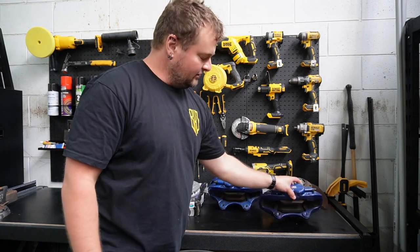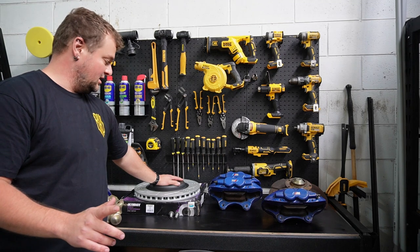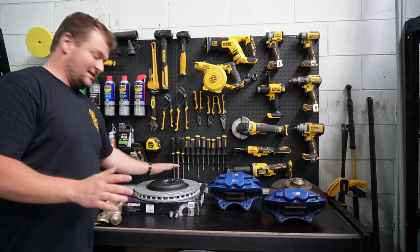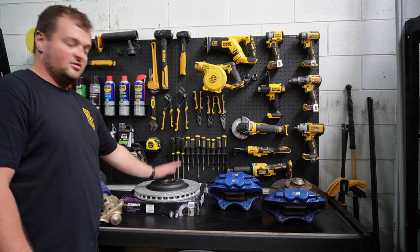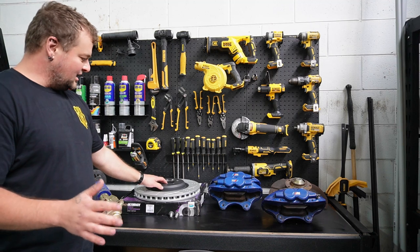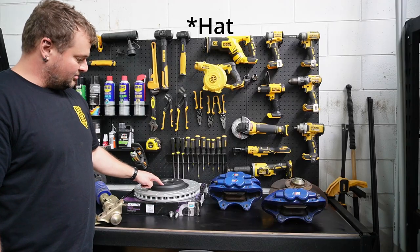I did a lot of looking around and I eventually found a rotor that is going to work. This is off an HSV. It needed a little bit of machining, but it does work. One of the biggest problems trying to find a suitable rotor is the stud pattern. Luckily in Australia, Holden uses 5 by 120 — same as BMW, easy enough to find. The next problem, and probably the most key because it's not something you can really modify, is the height.